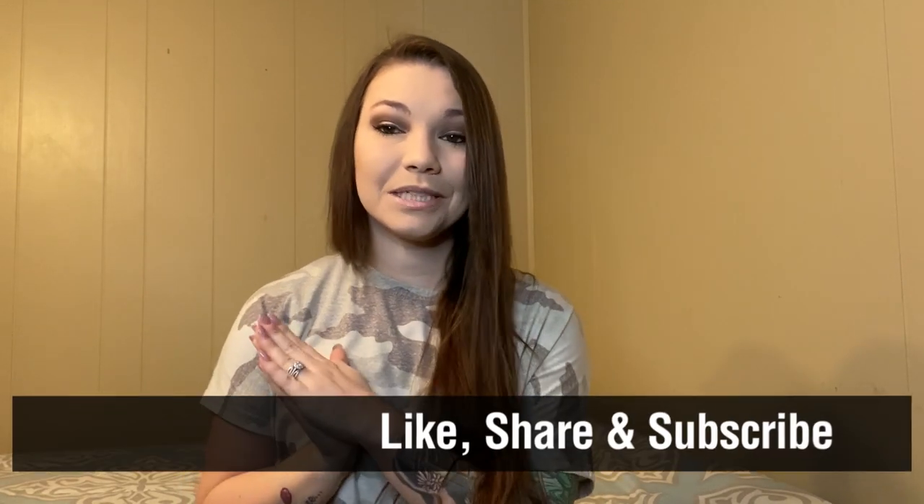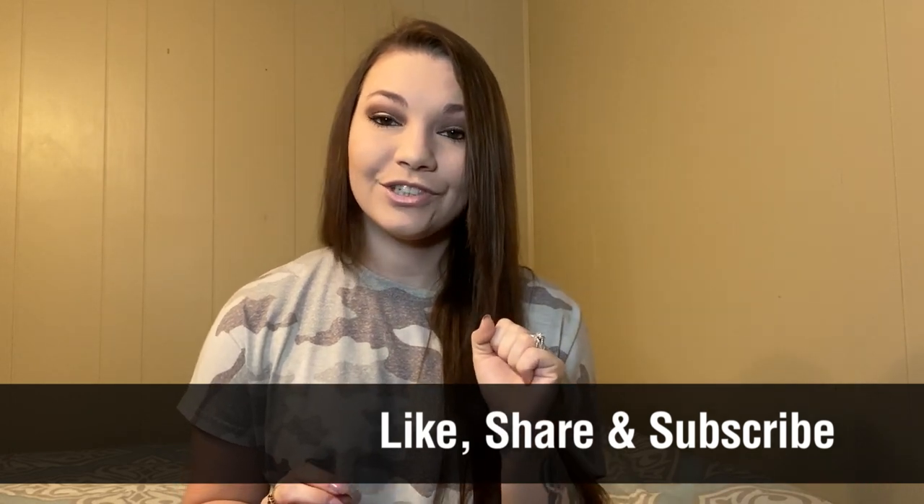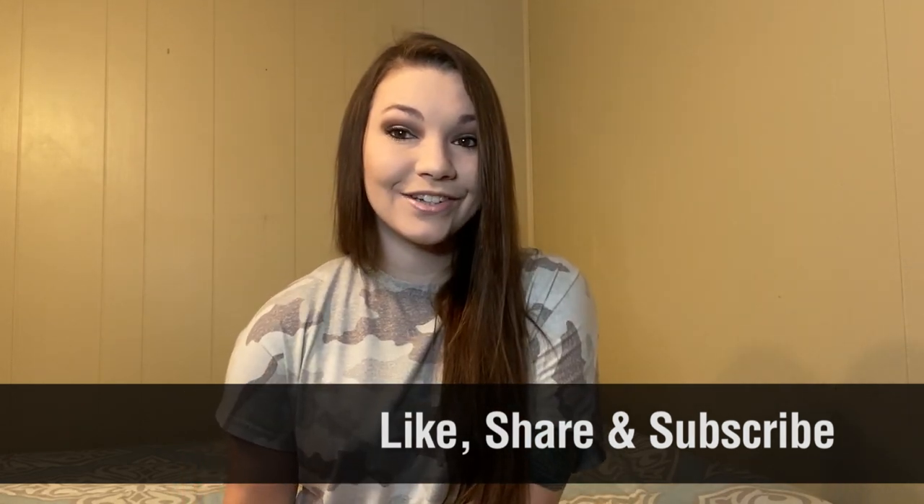Speaking of G-spot vibrators, you can watch more videos right here. Thank you guys so much for watching. If you love sex toys, please like, share, subscribe, and click that bell icon for notifications from this channel. I will see you guys in the next one. Click here to visit our channel and don't forget to subscribe and click here to see more videos.